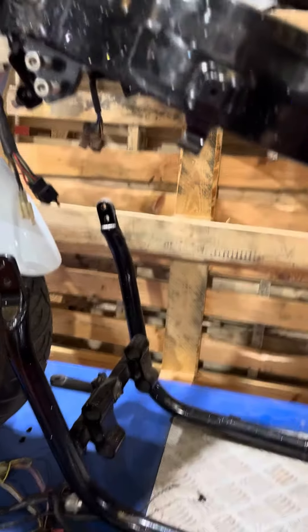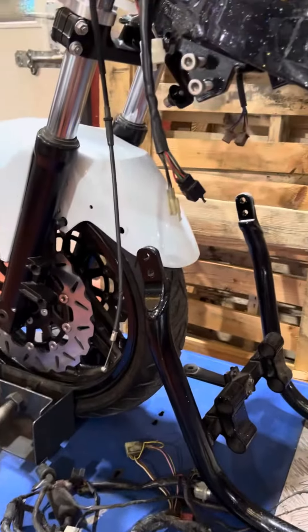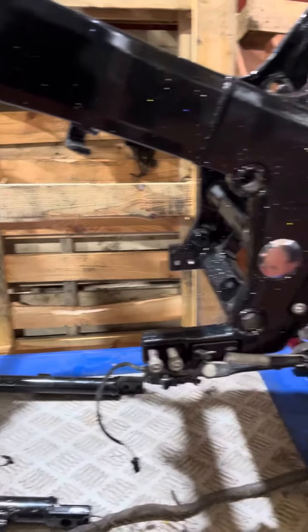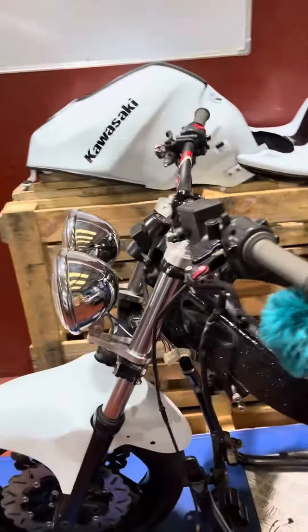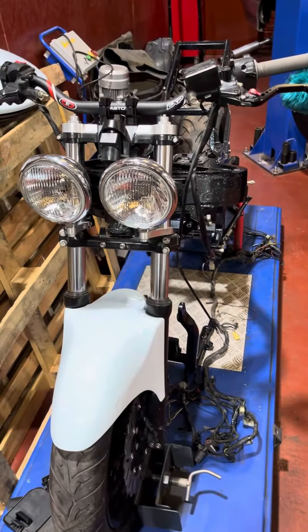Once we get it in, we can look at getting the wiring loom in place once we've checked that through. It just gives us a rough guide for a mock-up so we know where we're going with it. So that's an update on the bike.